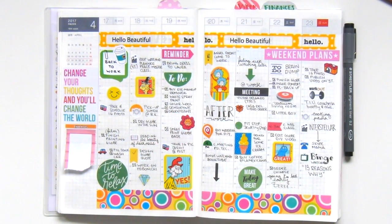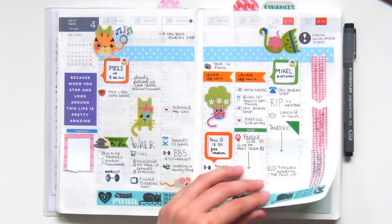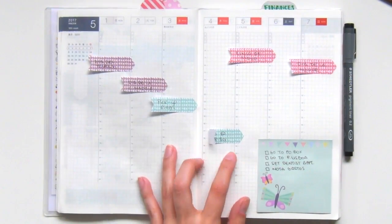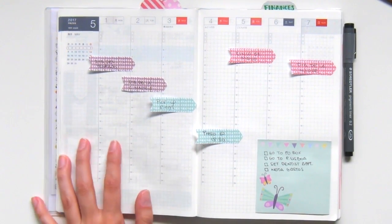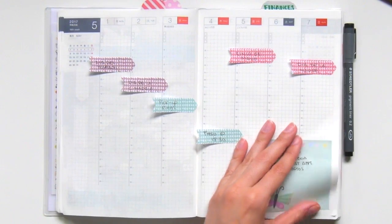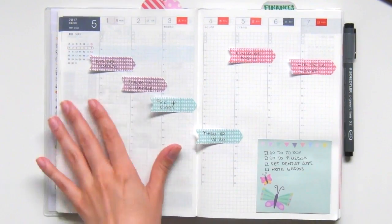Then I tried doing a Dr. Seuss theme — it's very full and with lots of things I enjoy. And this is my last week of April; I was going for a cat theme. So as you can see, each week has its own theme — maybe not based on a specific character, but maybe just focused on a color. I always do some pre-planning before I decorate, using page flags and post-its to write out everything and get a general idea of what's going to happen that week.